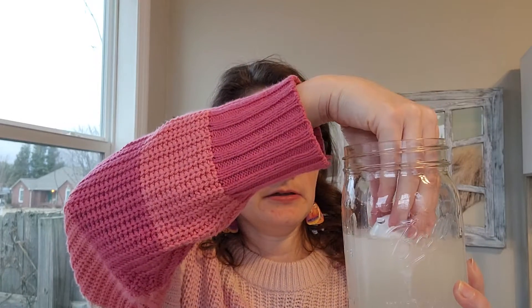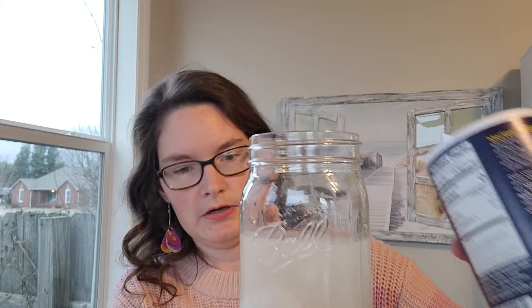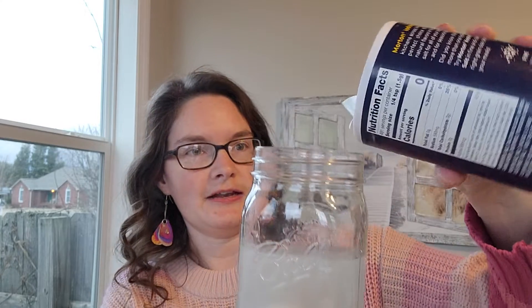My egg is still sinking, so we're going to add some more salt. It's sort of floating — we'll add a little bit more.